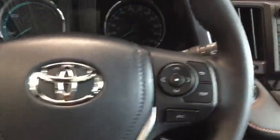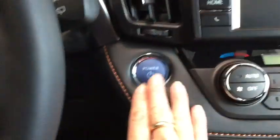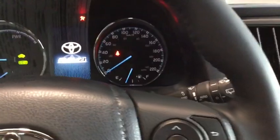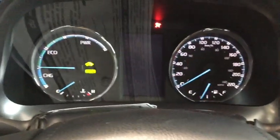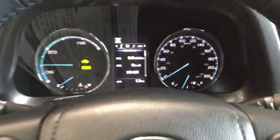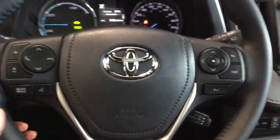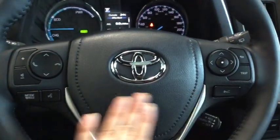We're going to start it up here and take a look at some more technology features. And because it's a hybrid, you didn't hear a big startup or anything like that — it's nice and silent. Really nice display, leather wrapped steering wheel, ergonomic, heated, really beautiful interior. You have all of the manual controls that you're going to want.